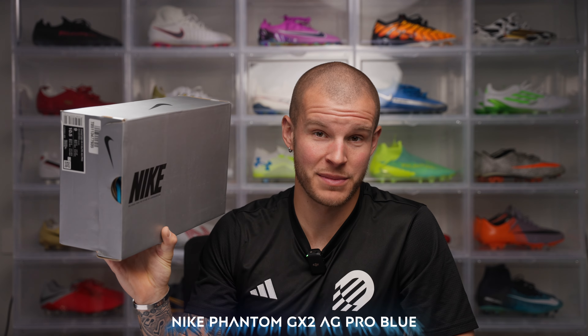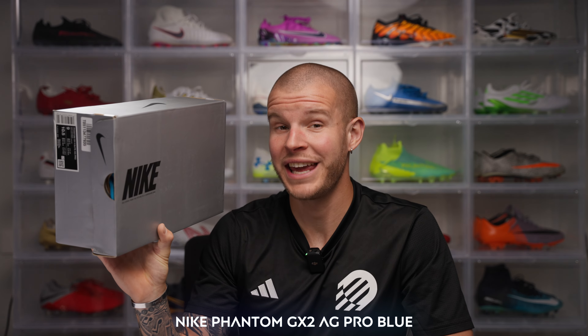What's going on fam, welcome back to the channel. In this box is potentially the best colorway that I've seen from Nike in a really long time, and they are in my favorite boots from Nike at the minute, the Phantom GX2 in AG.